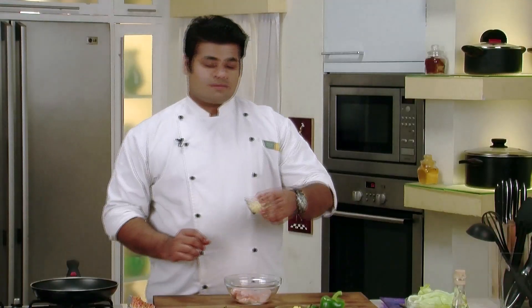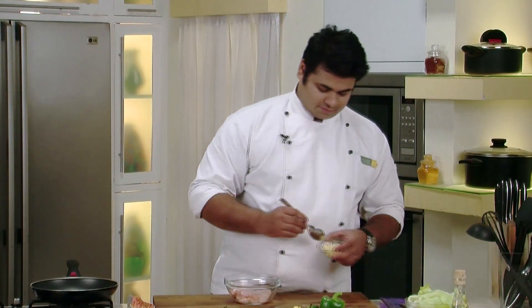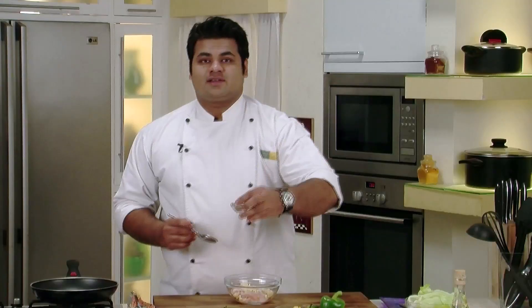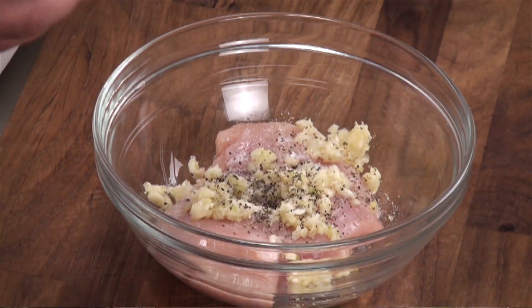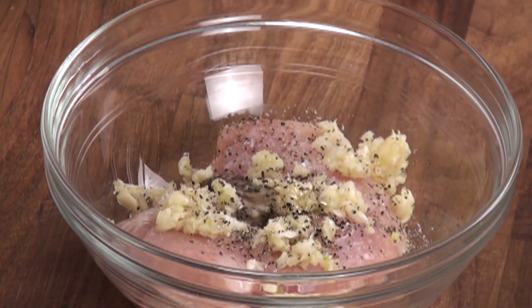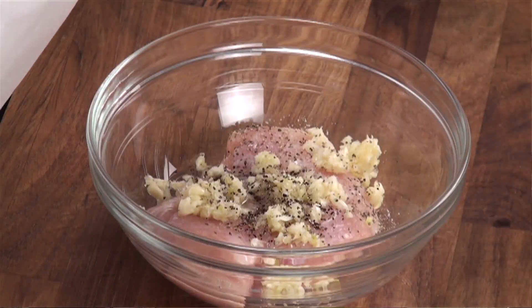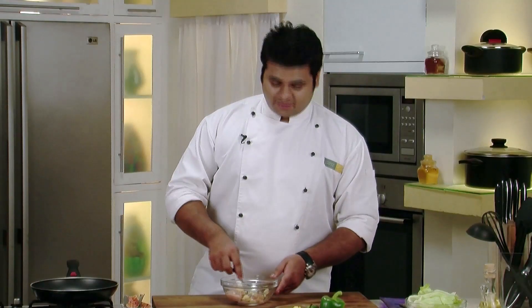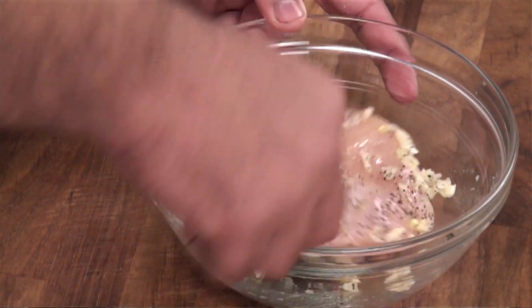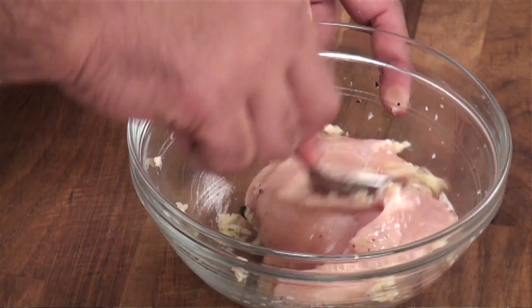To start with I will first marinate the chicken with some chopped garlic, some salt, some crushed black pepper, some oil, and some fresh thyme. Now I will mix this and keep this aside for 10-15 minutes so that the chicken gets marinated. It's been 10-15 minutes now.